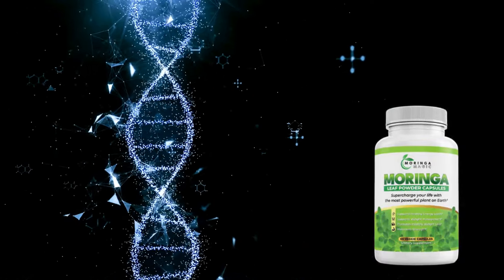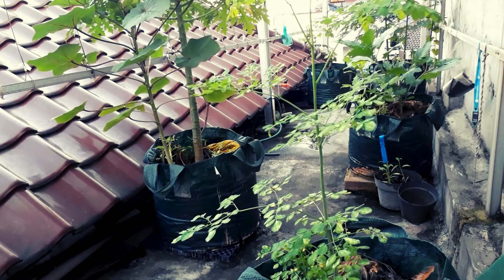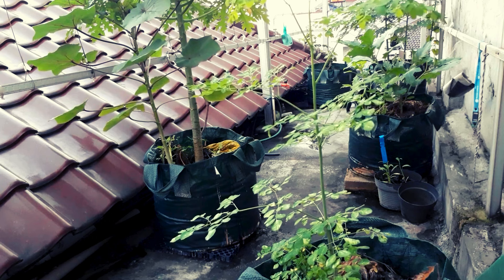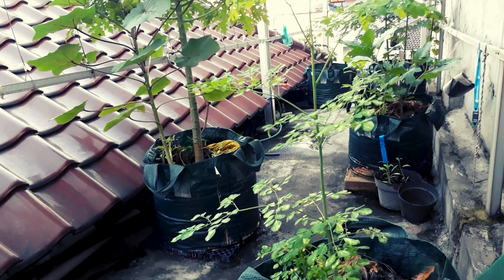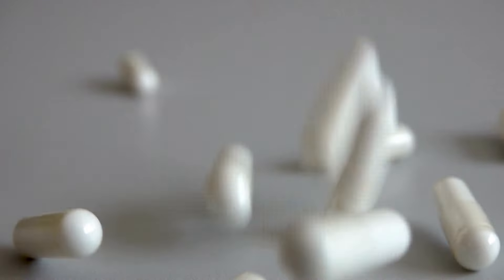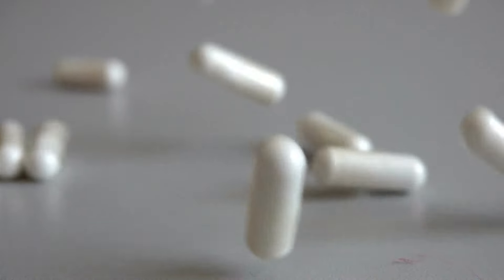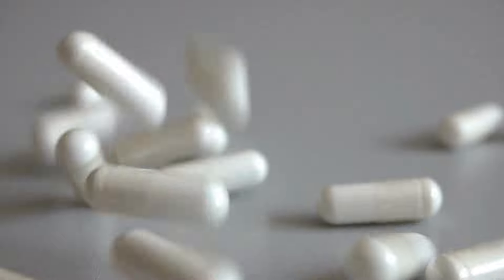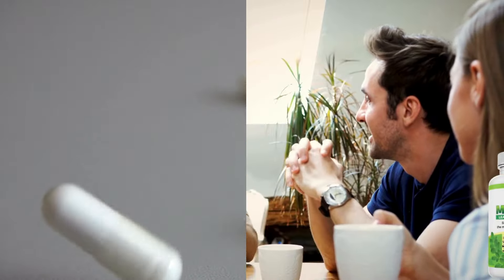Morina Magic is a safe product that stands out because it uses only the highest quality Morina, freshly harvested and processed to retain all essential nutrients. The capsule form is convenient because, while Morina in its natural form is extremely beneficial, the way we process and prepare fresh leaves can affect the results. Morina Magic in capsules ensures you get the correct dosage and all essential nutrients consistently, and also eliminates the need to deal with the plant's taste.